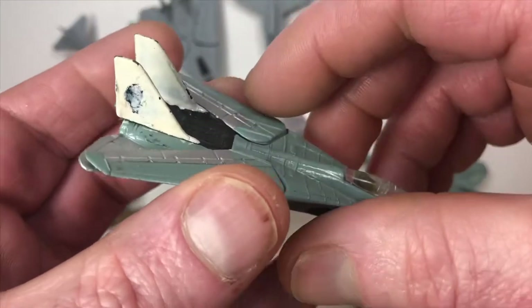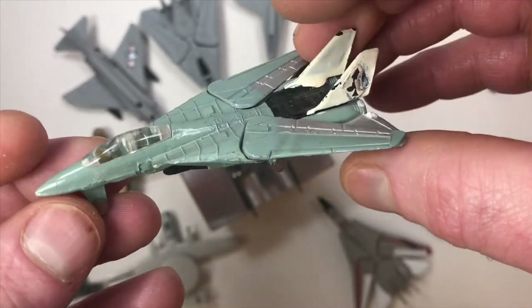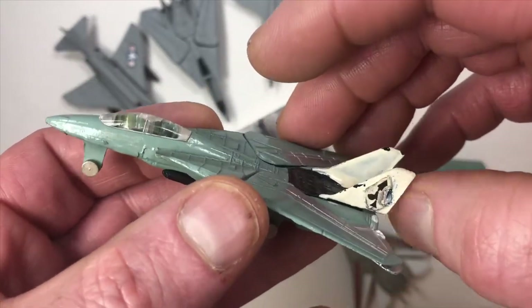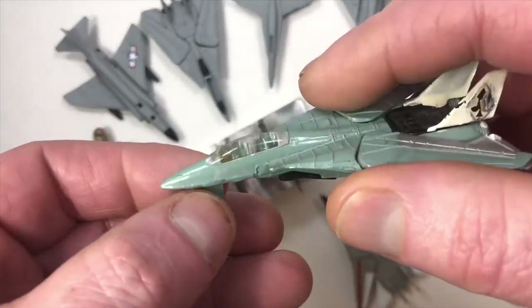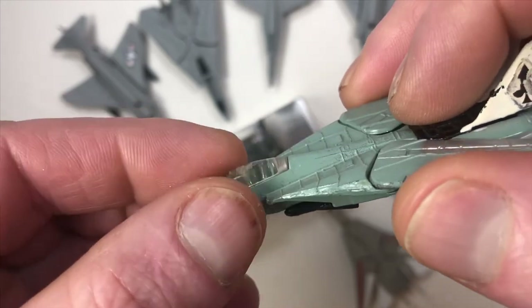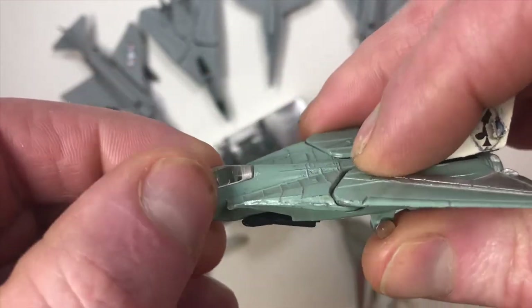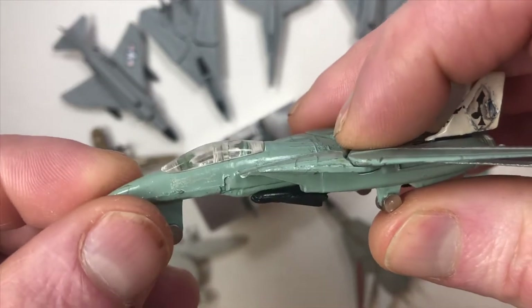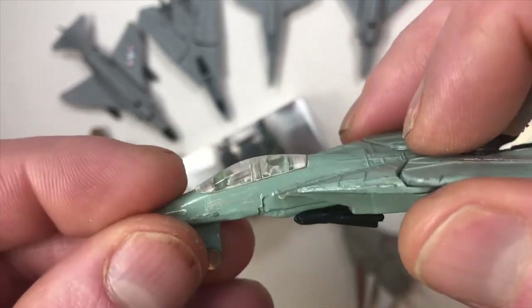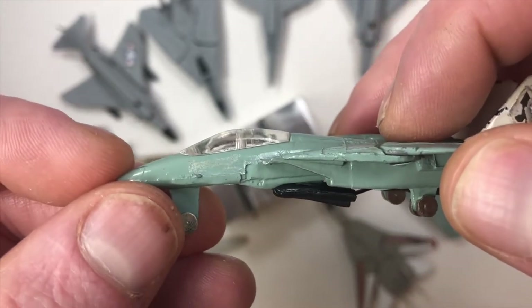In hindsight I probably should have left this alone — it looked kind of all right and would have been a great example of my attempts to customize. But now I think it's just too far gone and I should probably customize it fully. What I'm going to try to do is remove these windshields without breaking them. On older ones they would naturally fall out from play, but on this later-generation Tomcat they were adhering better. Once I can figure out how to get one out, I'll use it to create a mold to manufacture more windshields.